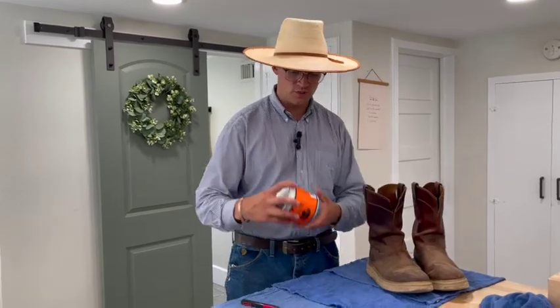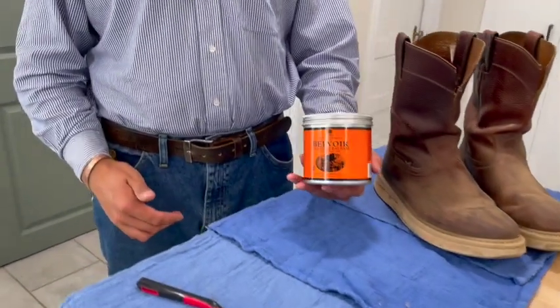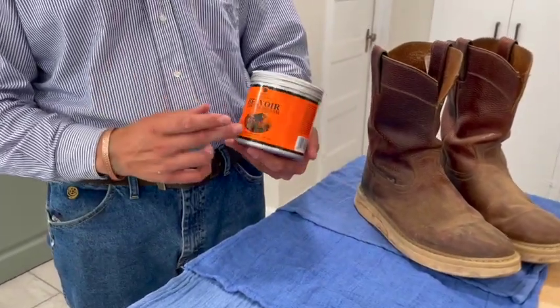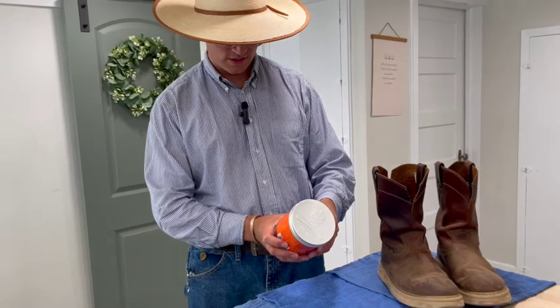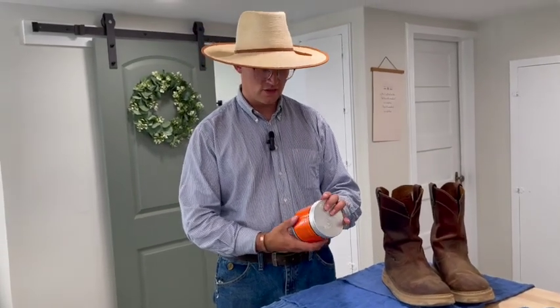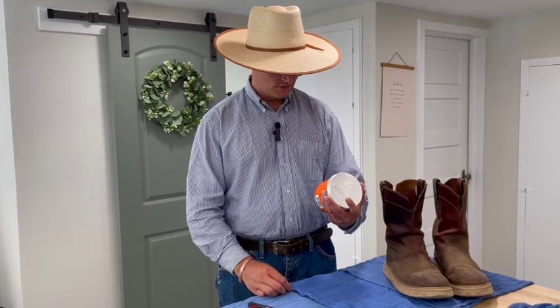Then you've got to decide budget-wise what you're going to use to recondition them. I've always used mink oil and I still do. I found this stuff that's got all kinds of good things in it — a lot of people use it for saddles. Anything that's got mink oil or balsam, the kinds of oils you'd use on a saddle, you can use on your boot.